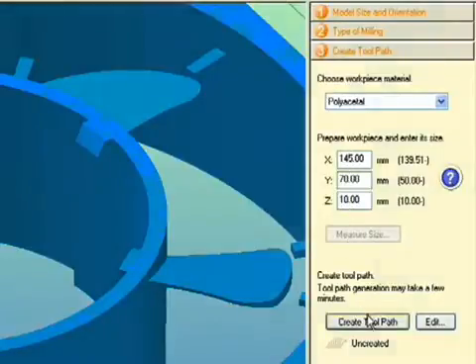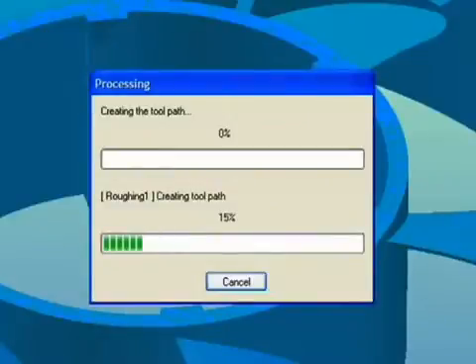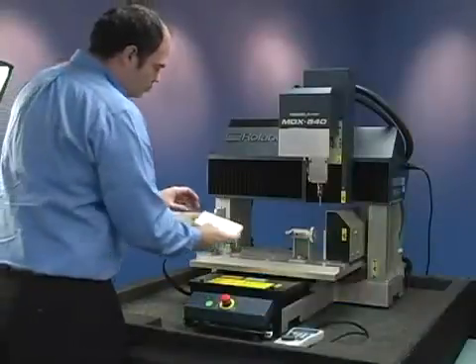At this point, you can either edit the parameters or create the toolpath. While SRP Player is generating the toolpath, let's load the material.